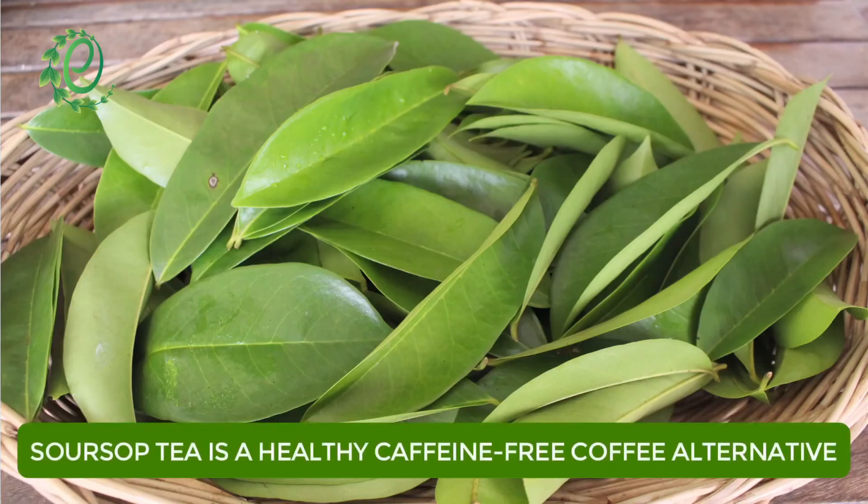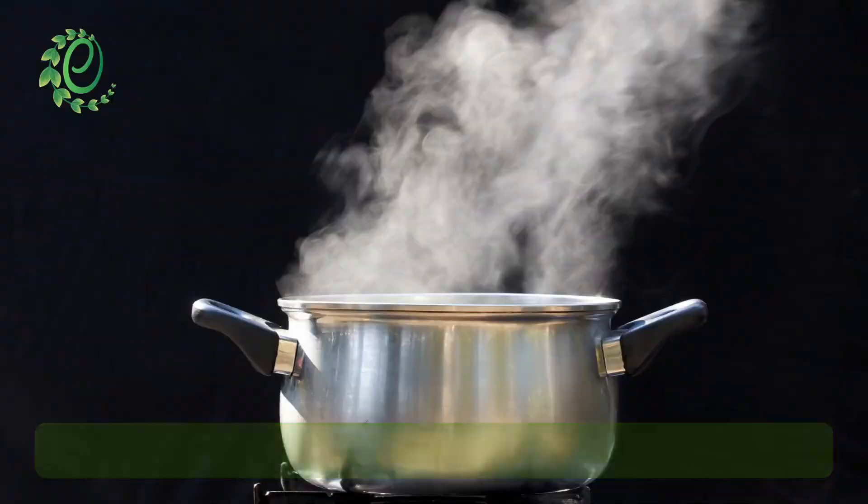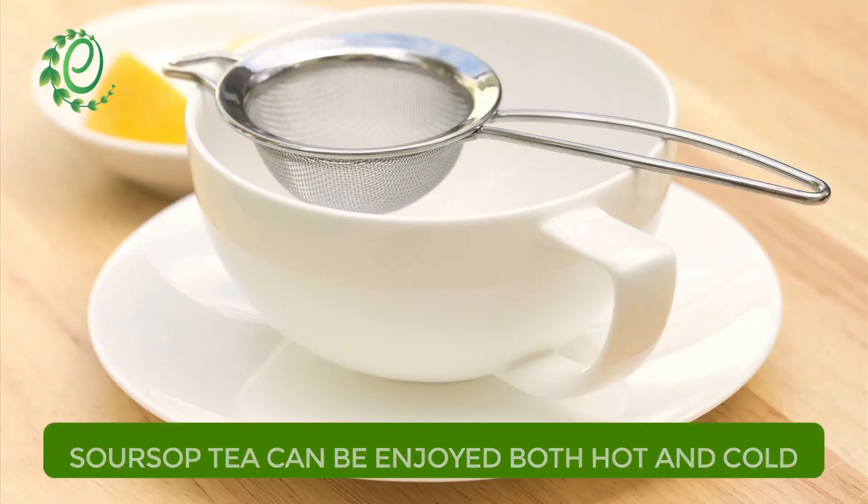You can make caffeine-free soursop tea in two easy steps if you have soursop leaves on hand. Soursop leaves have a strong flavor, so only steep a few in boiled water for 15 minutes. Strain the mixture into a cup and add any sweetener of your choice and enjoy the tea.